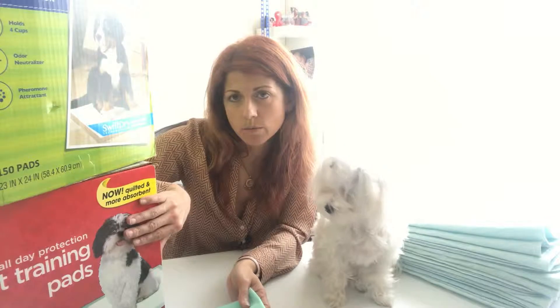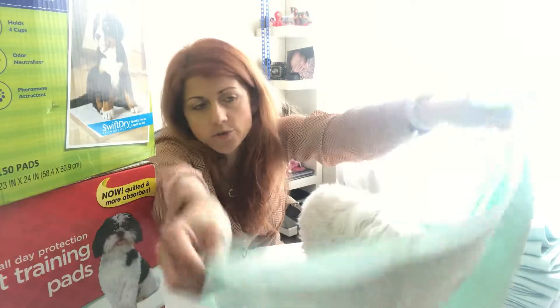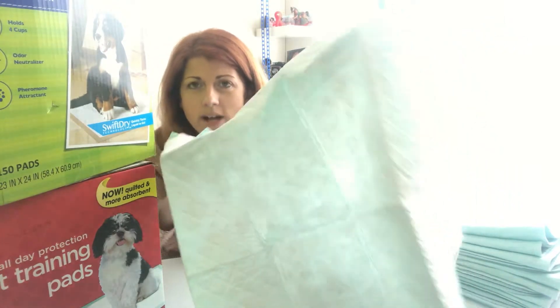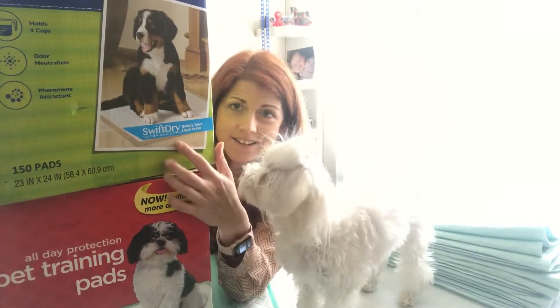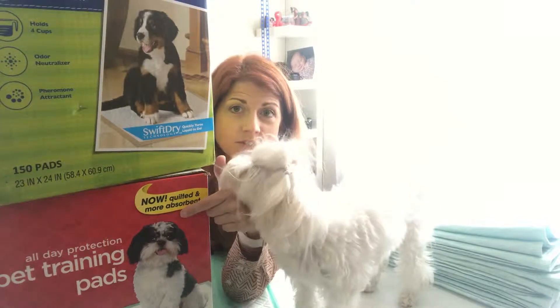The liquid absorption is pretty good. Now for comparison, the Sam's Club disposable pads — the quality is a little bit poor. They don't have sticky backing, and if you look closely you can see dark spots and white spots that are uneven. But they still do their job — they have plastic on the back and they absorb liquid pretty well.